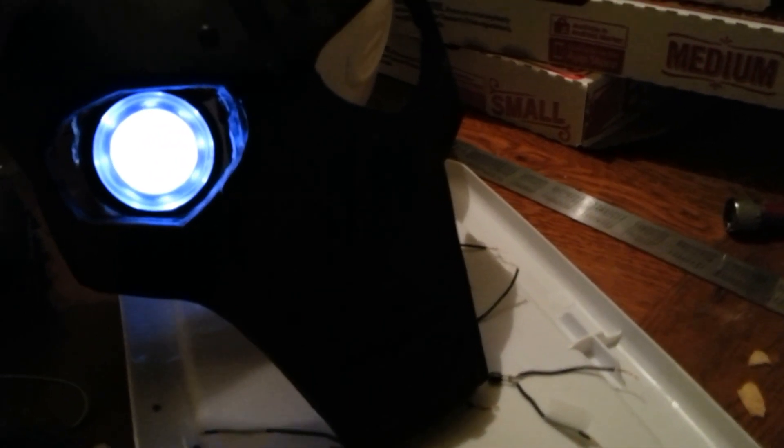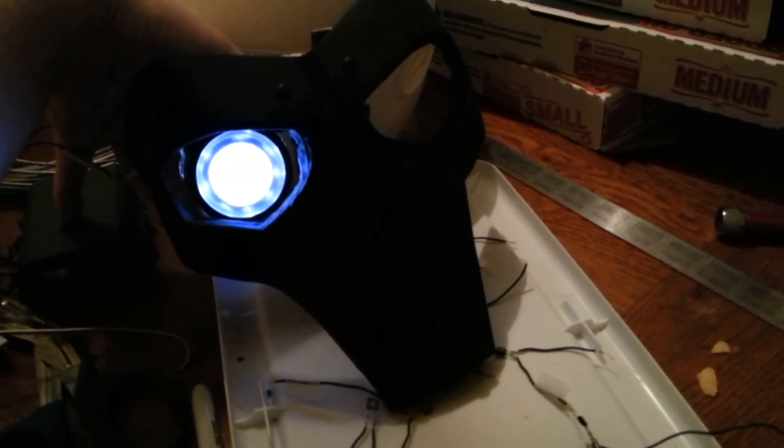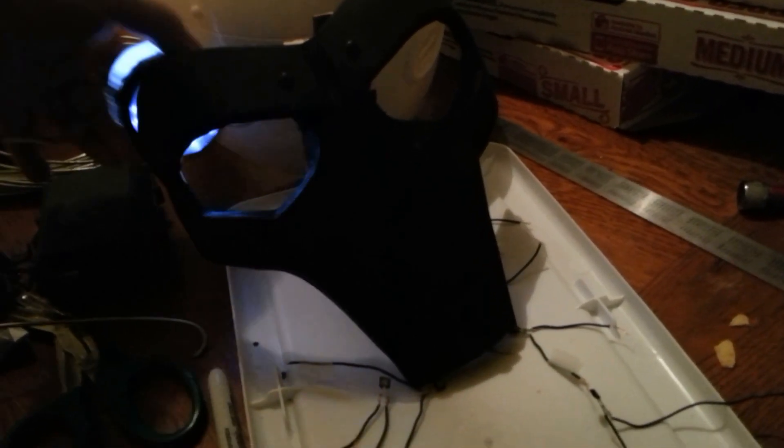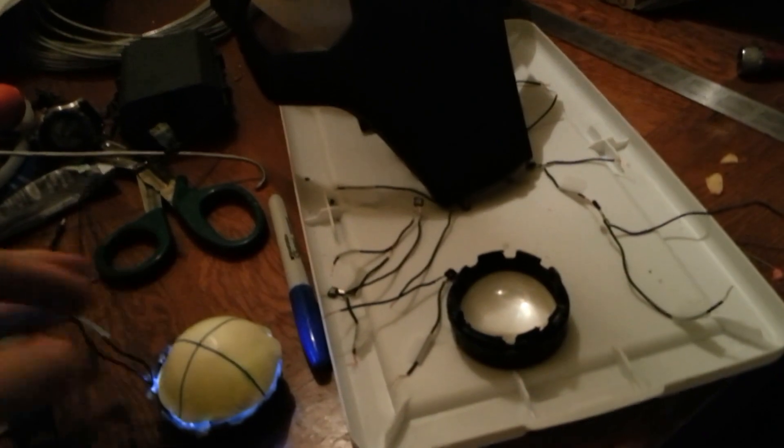If you want to see kind of what it looks like in the Iron Man mask, there's a pretty good idea of that. And that's where we're at with the light.